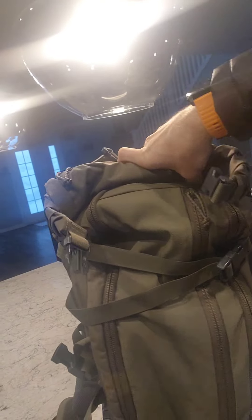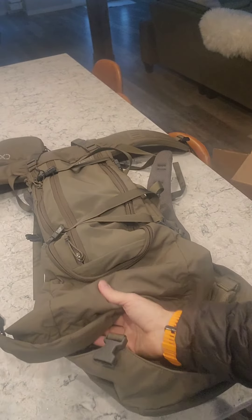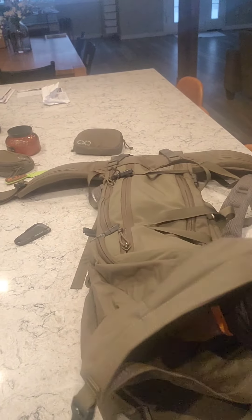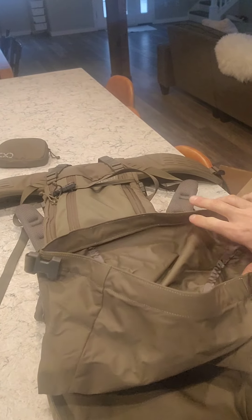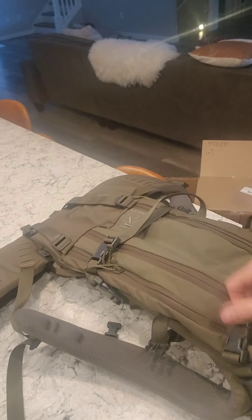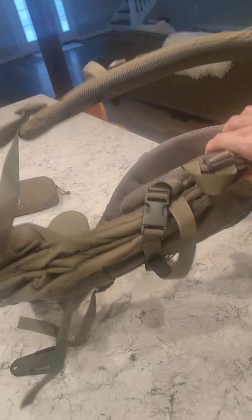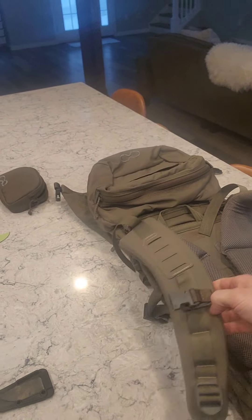I'll give you some time to look this video over, then monitor the comment section. If there are any other questions or video requests, I can do a follow-up video to give you more content so you can check out the K4 yourself. It's got the same roll-top design as last year, a horseshoe zipper, and a center zip that works for a spotting scope or a puffy jacket — I run the First Light Brooks, so I'll put that in there.